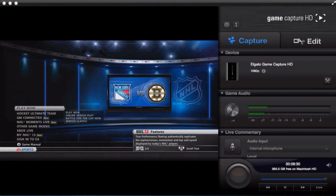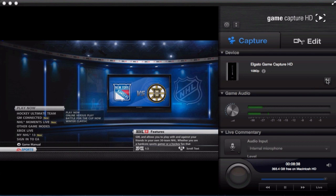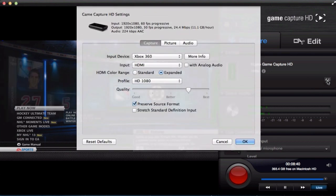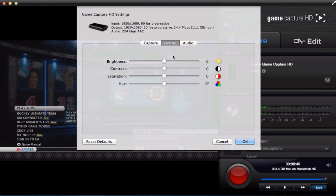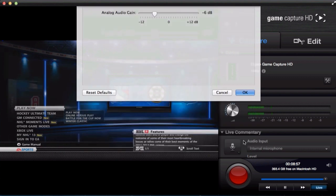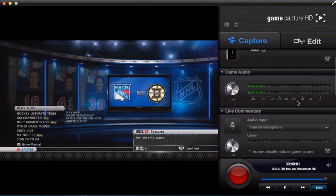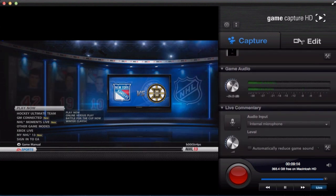To record you use the software Game Capture HD, which you can download for free online. Under device I have my Elgato Game Capture HD and it is recording in 1080p. By clicking this button it will open up the capture card settings. First is your capture — I have my input device on Xbox 360 and you can change the quality. Then if you go over to picture you can change the brightness, contrast, and saturation. With audio you can change the gain, and below that we have game audio which allows you to lower or raise the volume when recording.